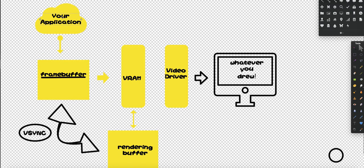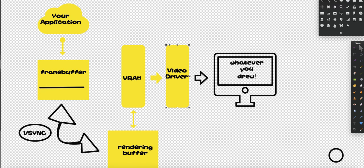In every computer you'll have an application. An application can have certain access to the components of the computer, however it's very limited. In every computer you usually have a graphics card — that would be VRAM — and then you have a video driver which translates the VRAM and outputs it to the monitor. In any case, you need to have some sort of buffer where you can write your pixels in so then they can be transferred to VRAM.